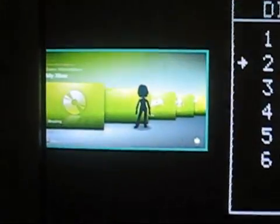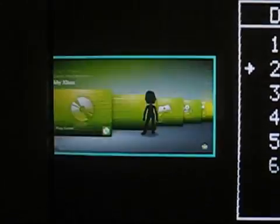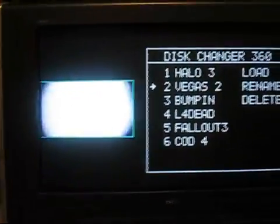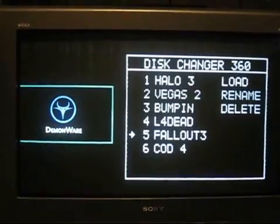And there we have a successful load of Vegas 2. Now just to give you a peek from inside the box, let's pick another game here and I'll show you what it looks like while it loads — Fallout 3.